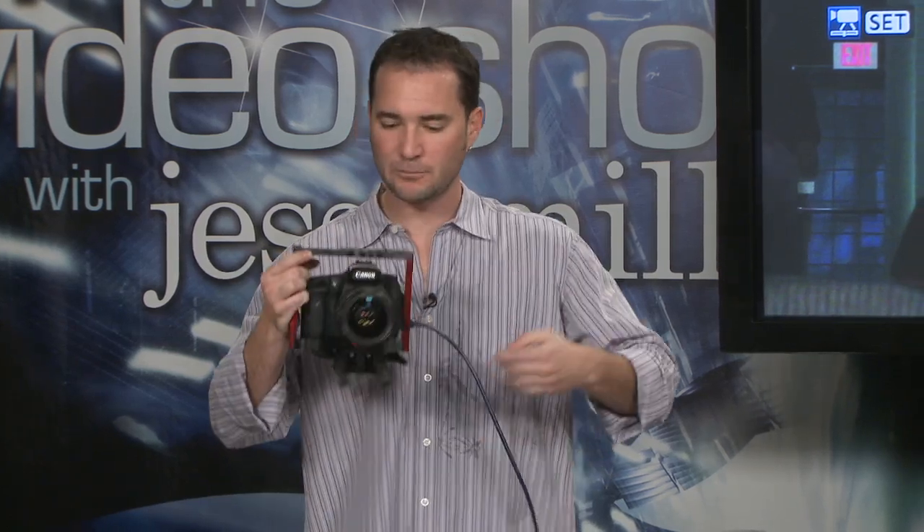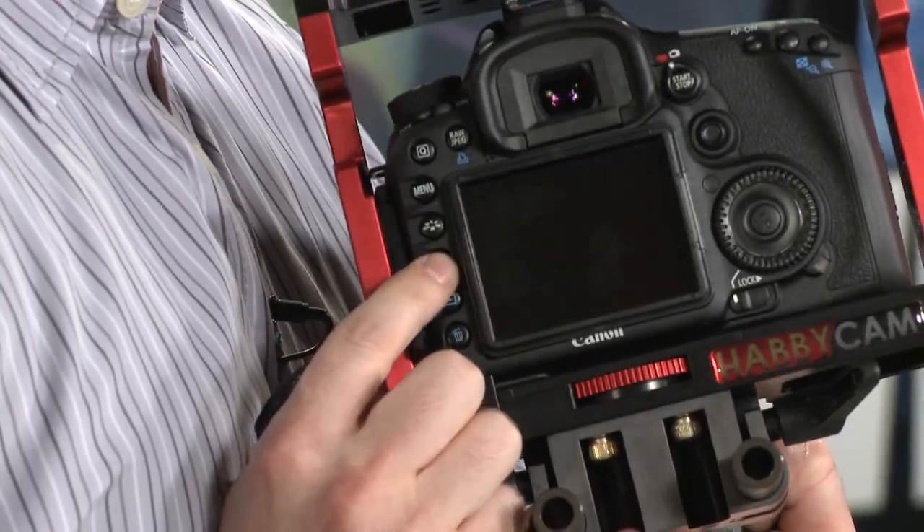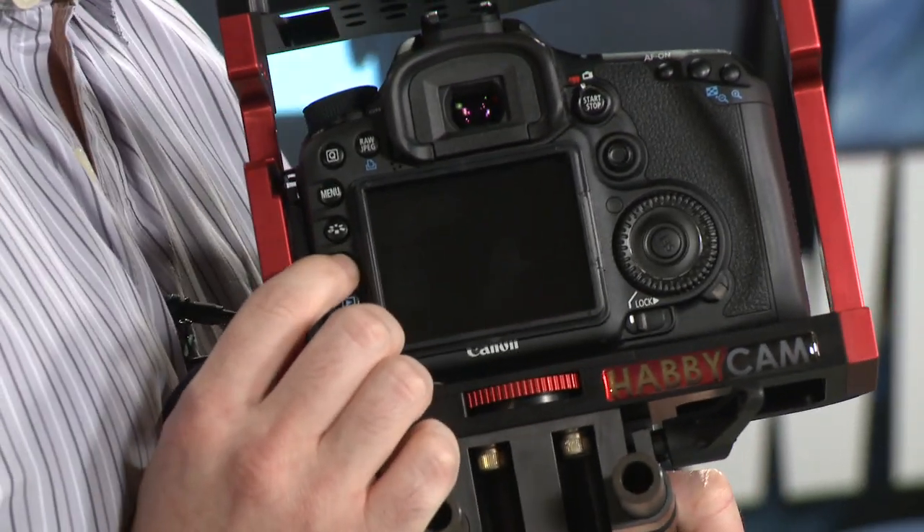Now, one thing that's going to help you through that is this info button right here. This info button is what changes the amount of information on the screen.